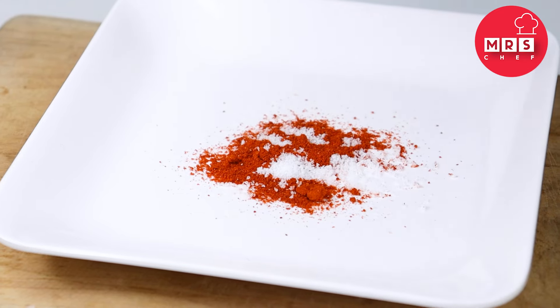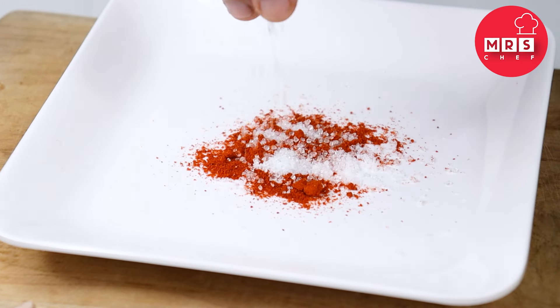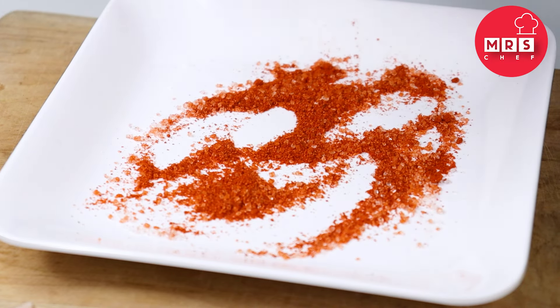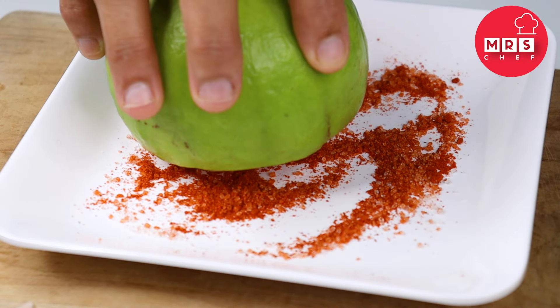Do not mix these substitutions. Do not mix them properly by mixing it up. Do not mix them together.